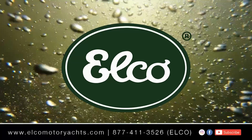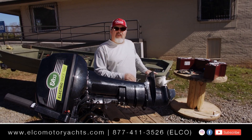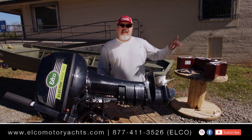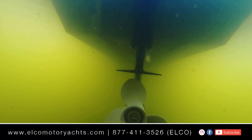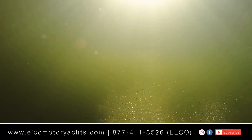Today we're going to take an Elko EP20 electric outboard and pair it to a 14-foot Alumacraft John boat. We're going to show you how simple the entire setup is and then take it over to a local electric-only reservoir to put it to a test. Let's start with the batteries and get rolling.